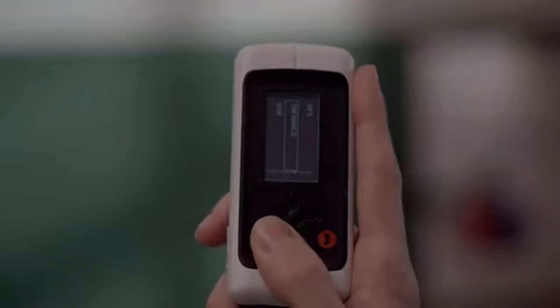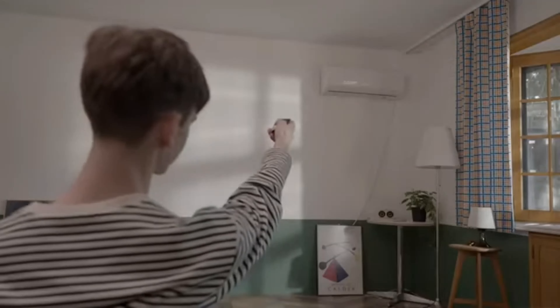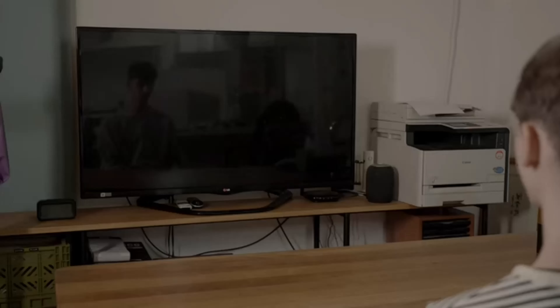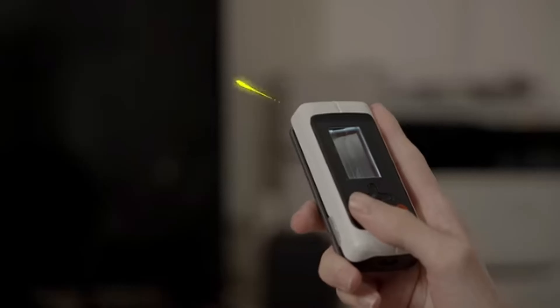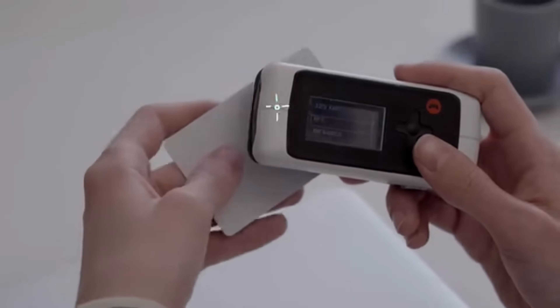The display is also different, and I think I am more in favor of the white-over-black background that it uses than the black-over-orange that the Flipper Zero has. I would have to note, though, that in the sample video I am not sure how bright the screen is because it's very dim on the video, and I hope it is not like that in the final product.